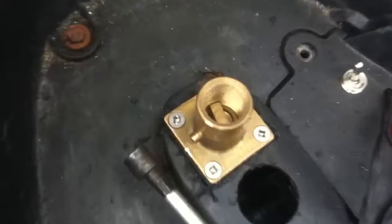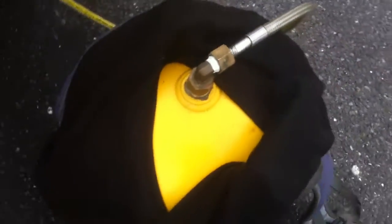I normally fill it up through here, but I've removed that and fitted it in here. I fill it up in here, put it on my back, and get loads of really funny looks because the pipe goes into the scooter.